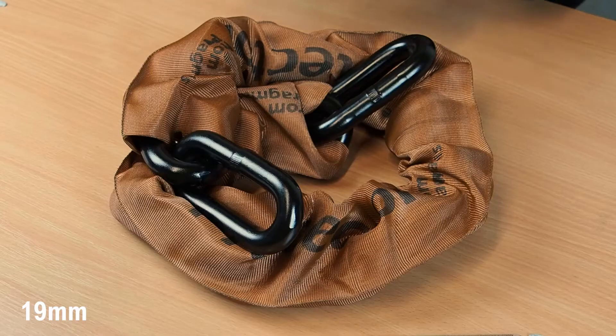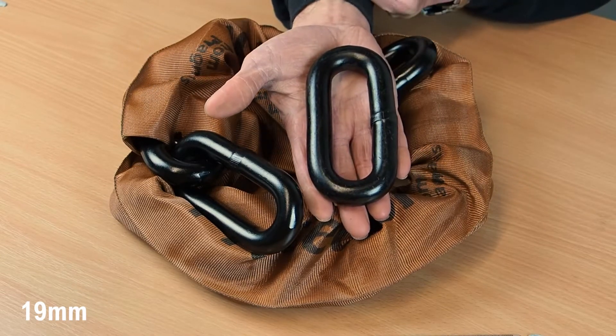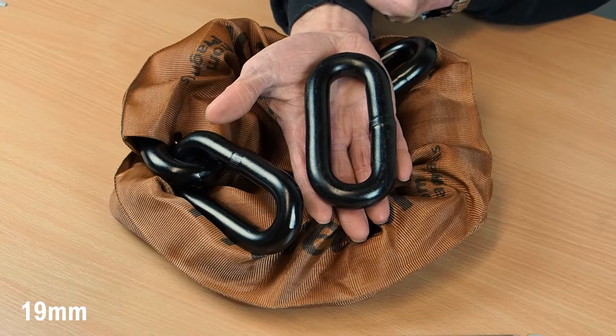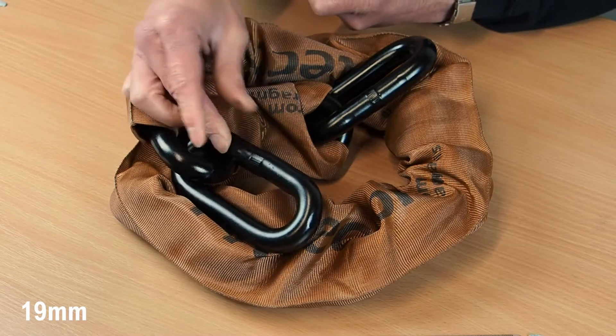Next we have the Protector 19mm chain. This is still pretty huge — each link is about as big as my hand. It is guaranteed impossible to bolt crop by hand and is recommended for high value motorcycle security and similar applications.